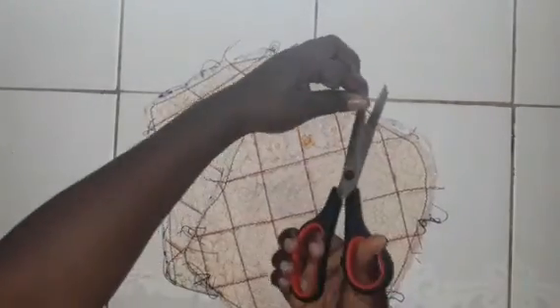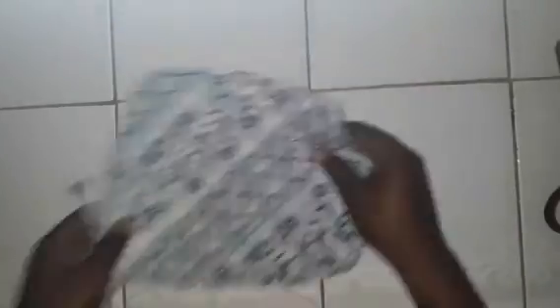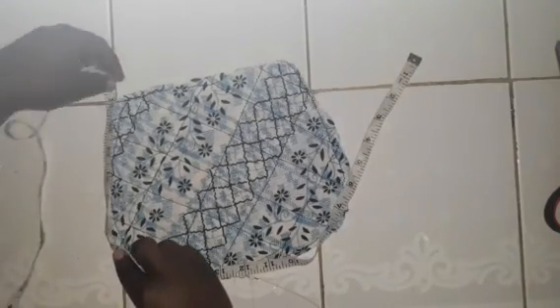Once you finish sewing, this is how they look. Take your scissors and remove the excess thread, and neaten it up. Once you're done neatening, this is how it looks. Get your measuring tape and start from one corner of the pattern and measure the entire circumference — here I have 33 inches.